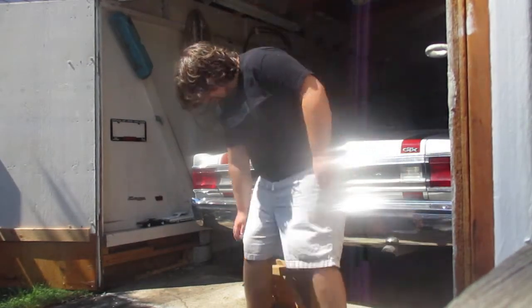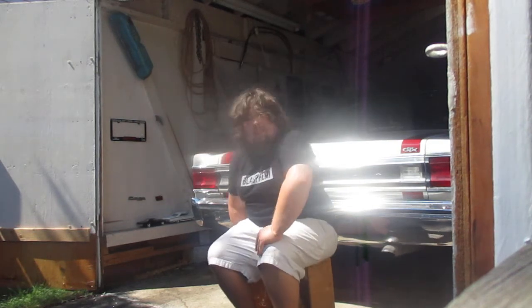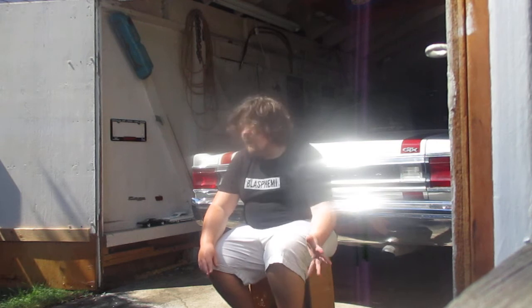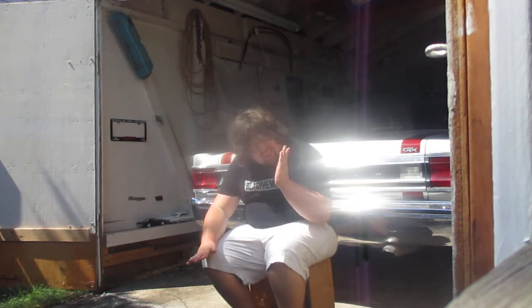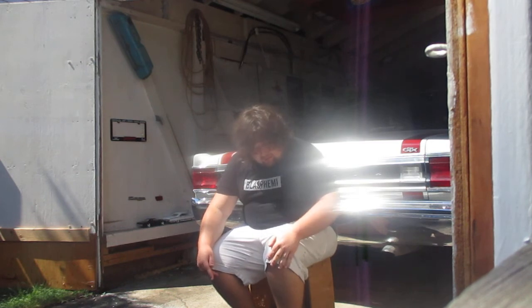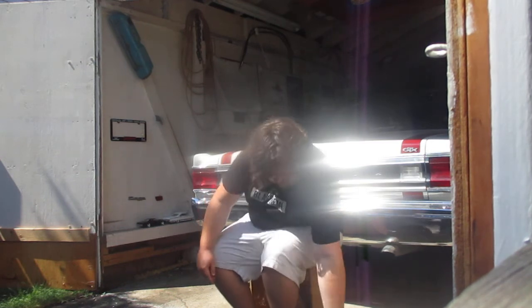Hey guys, today we're going to be talking about Mopar hubcaps from 68 to roughly about 70, 71. Let's kick it off with this.